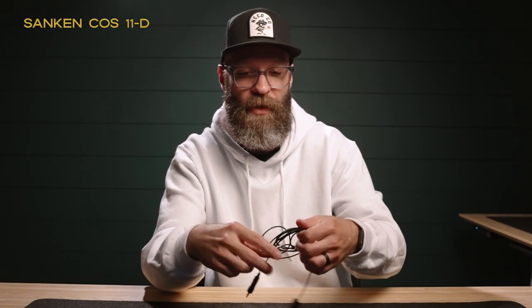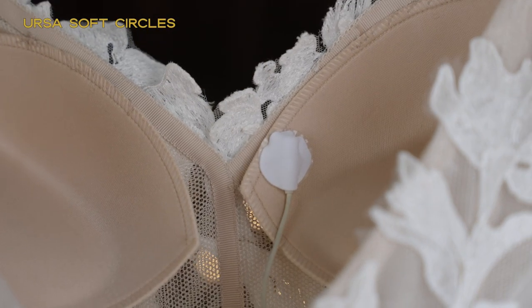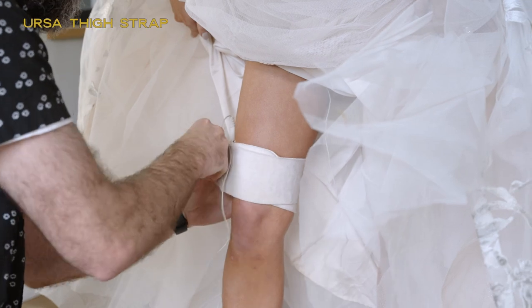For the groom mic — and we also mic up our brides — I have the KOS 11D lav mics. They're a little bit more expensive, but I wanted that extra boost in audio quality. I have two of these: the black one for the groom and a white one for the bride. Whenever we mic up the bride, I have a few extra things: undercovers — stickies and undercovers. These are little stickers you stick on the dress, put the lav mic on that, then put the undercover over the top to hold it in place. We run the lav mic down the front of the bride's dress and put her recorder in this Ursa leg strap, so we're able to mic the bride all day long.